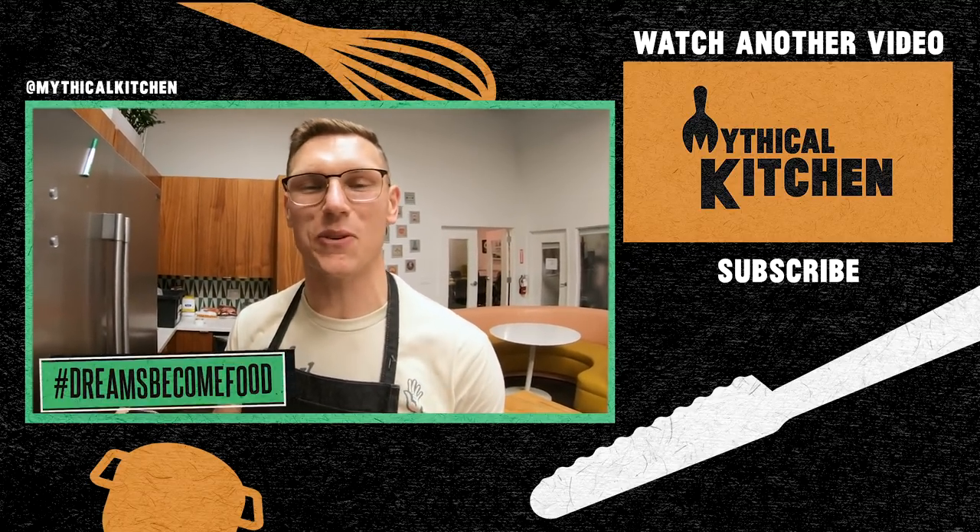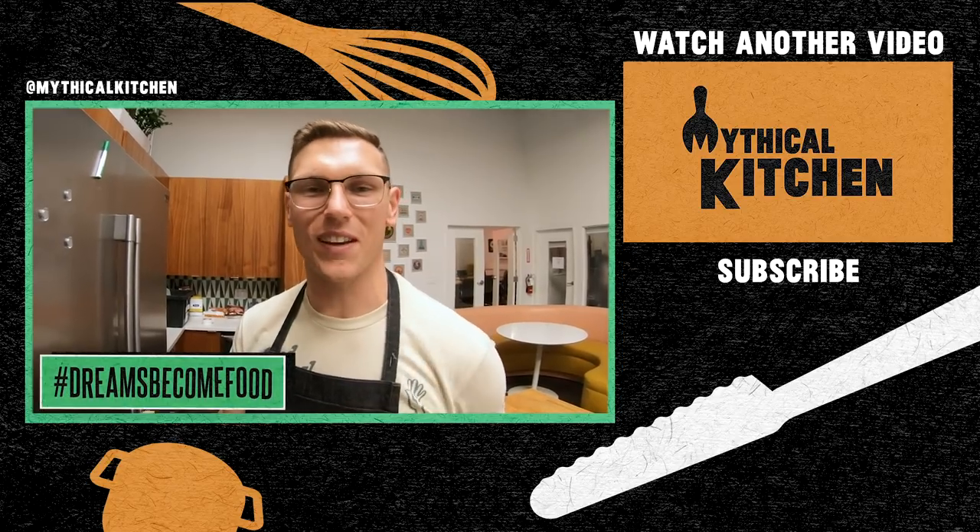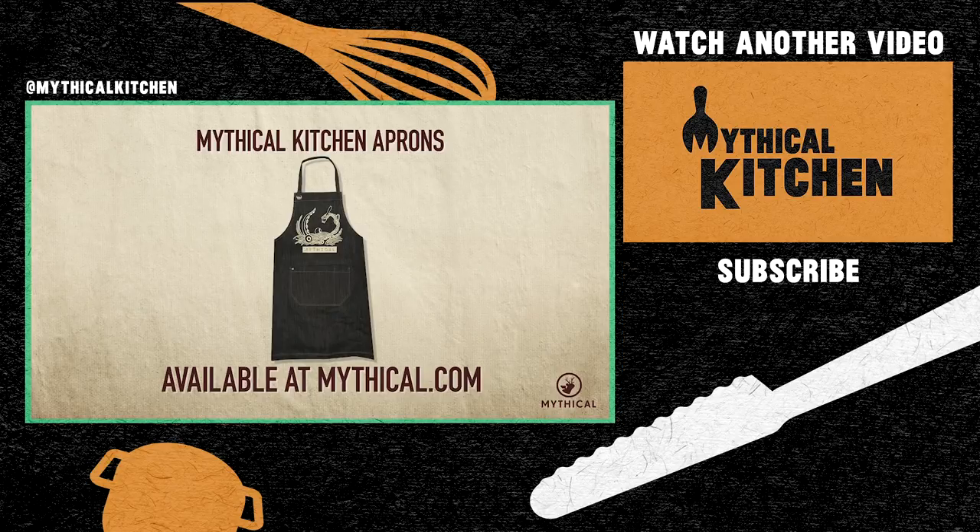Drop a comment, like, and subscribe if you make this dish — which actually tastes good and Kevin is absolutely wrong. Hit us up at Mythical Kitchen with the hashtag dreams become food. I'll see you next time. You can cook up your own feast while wearing the Mythical Kitchen apron, available now at mythical.com.